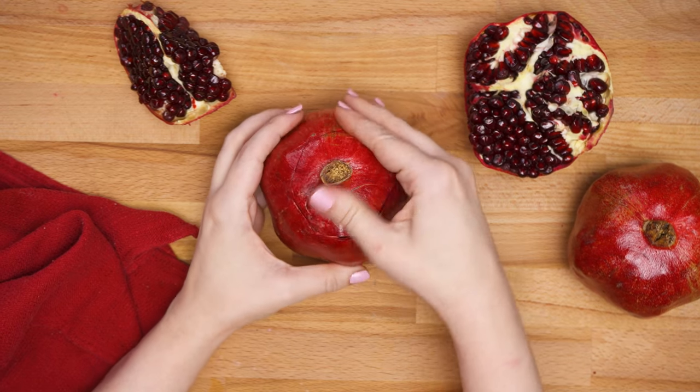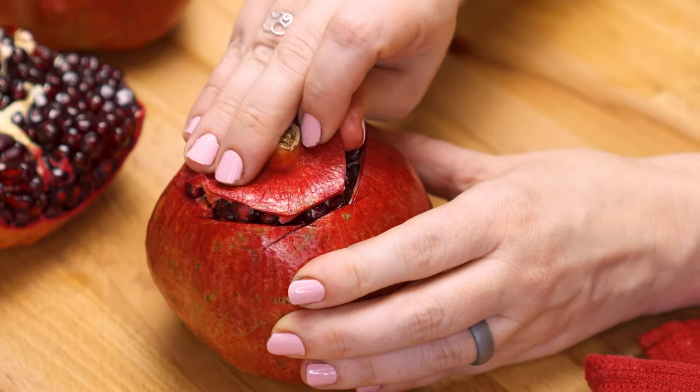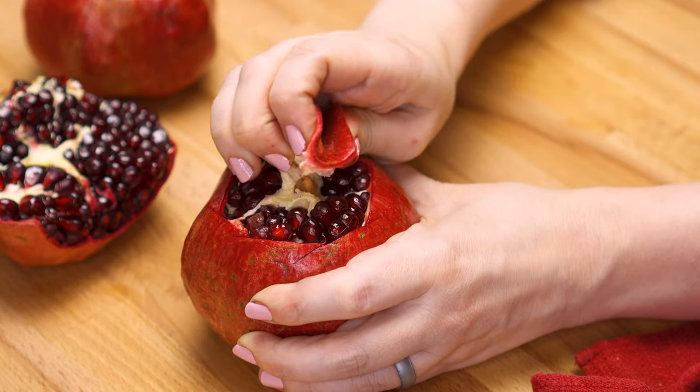Now you're going to gently pull on that cap. First I go around the edge to just loosen it right up, and then I pull on the top. It's so easy — we got it, we got a couple already.